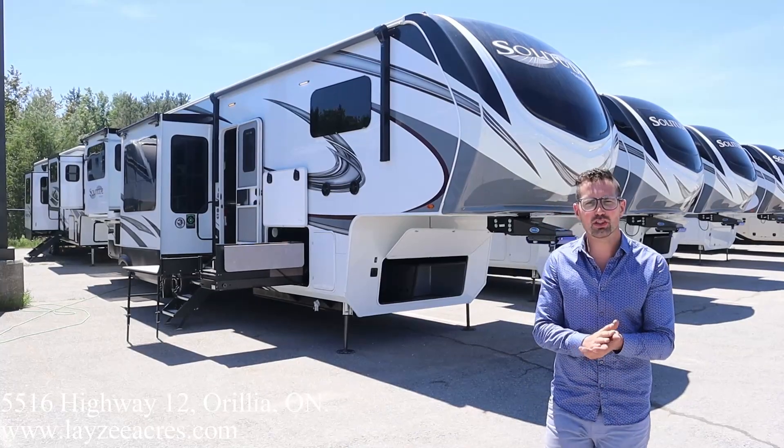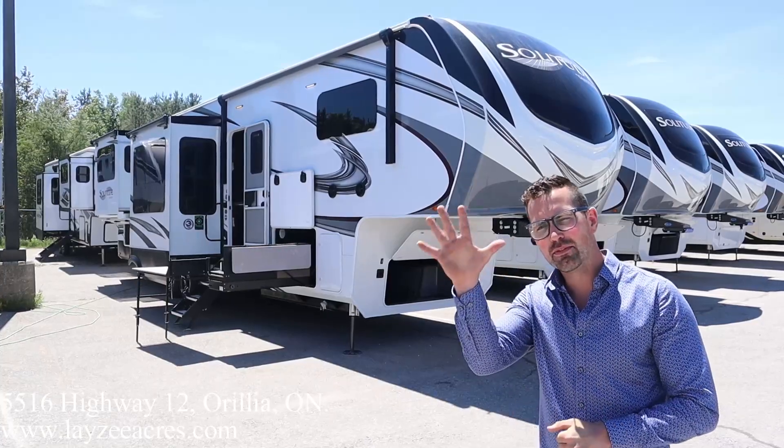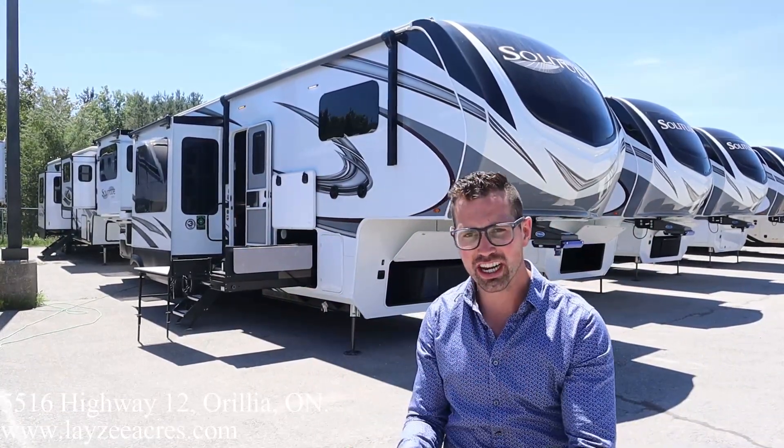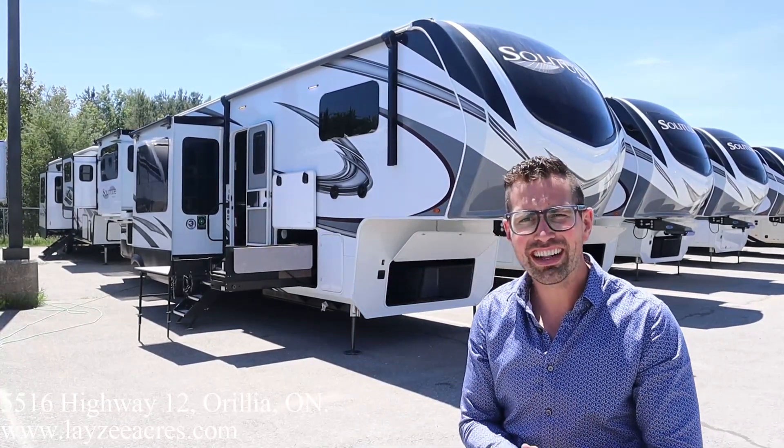Today we're looking at a 2021 Grand Design Solitude, model number 375 RES. Five slides, lifted rear entertainment living room area, sunken kitchen, dinette area, and a front bedroom. Weighs around 15,000 pounds.